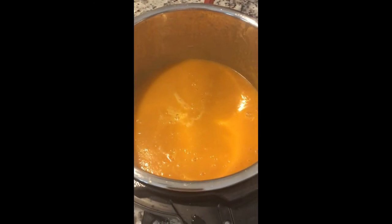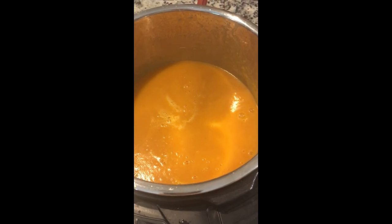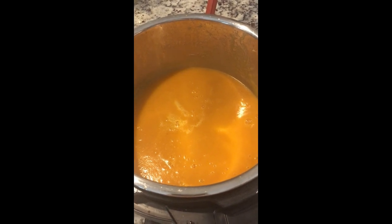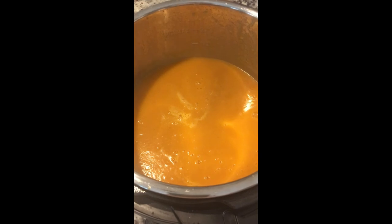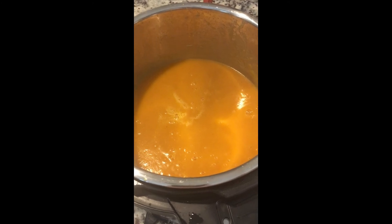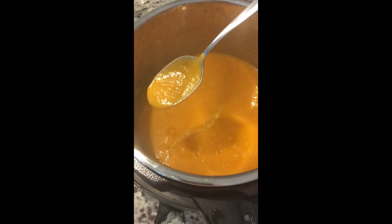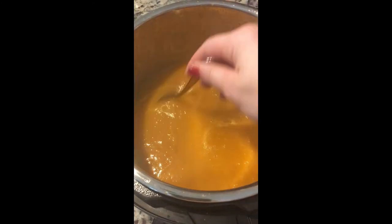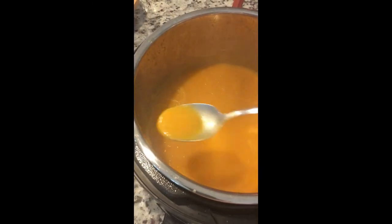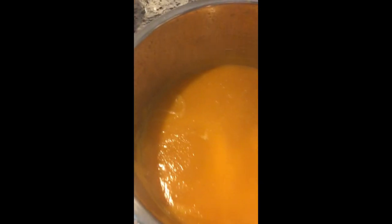My soup is all done. I'm filming on my phone now because my memory card got full right as I was about to turn the camera back on — inconvenient, but at least it was towards the end. I've puréed the soup — you can see it's liquidy but still a little bit thick. I'm going to taste it now for salt and pepper to make sure it tastes the way I want. And it's perfect.